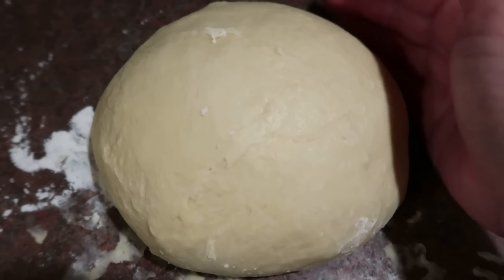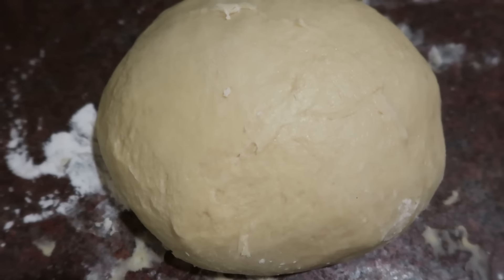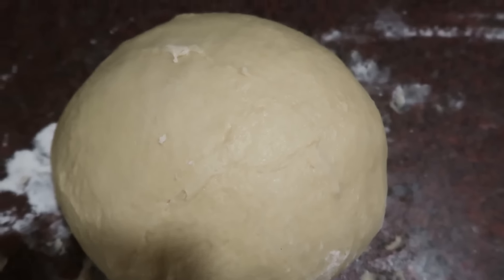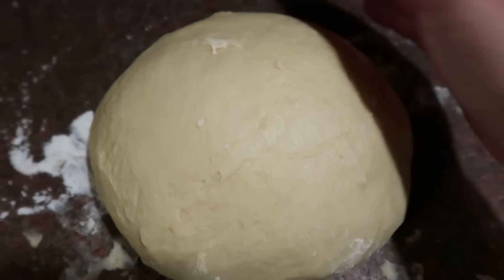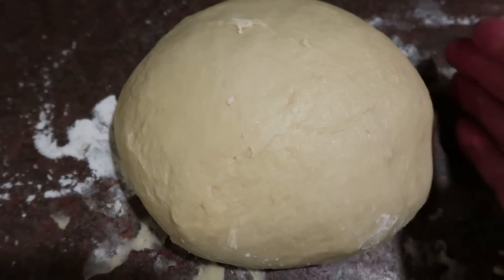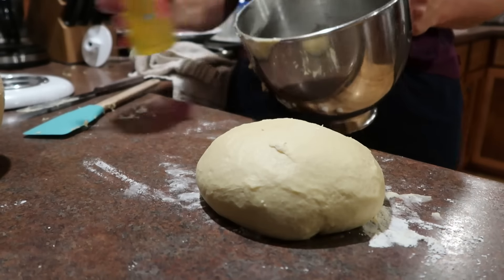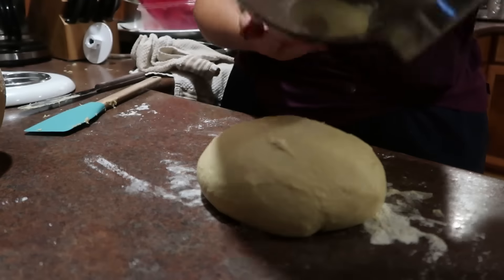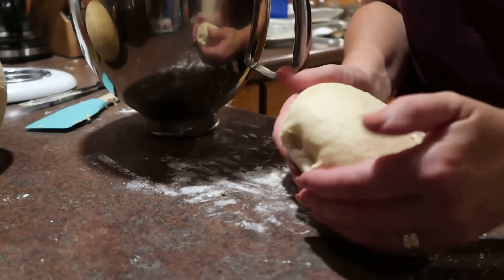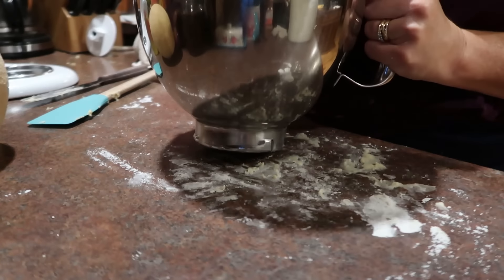The dough is ready for its first rising. It's a very soft dough — it reminds me of a cinnamon roll dough. I have a recipe for super soft cream cheese frosted cinnamon rolls and this reminds me a lot of that dough. I took a pinch and tried it and it's got a really nice sweet flavor. I'm going to oil my bowl and get this dough in to rise for an hour.